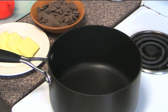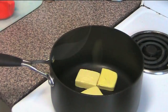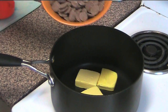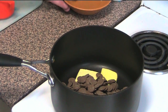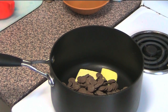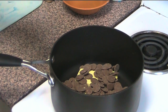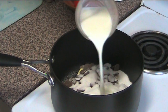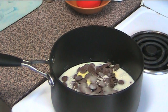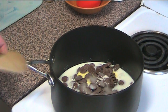In a heavy base saucepan over low heat, I'm going to add in 100g of butter and 200g of chocolate — I'm using milk chocolate buttons, but of course you could use dark chocolate or any kind you prefer. I'm also adding in half a cup of caster sugar, or superfine white sugar, and half a cup of milk. Over that low heat, we're just going to stir this together until the butter and the chocolate have melted together and everything is nice and smooth.